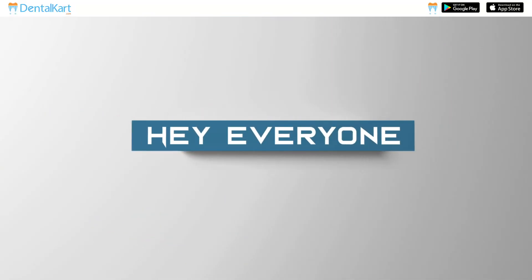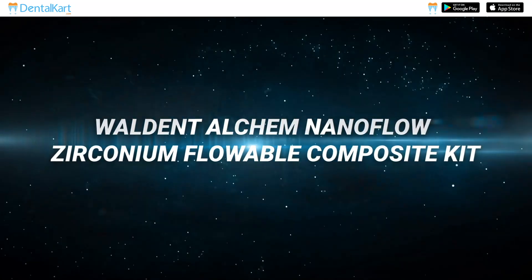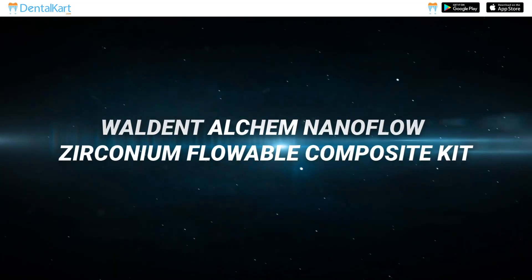Hey everyone, I'm Dr. Sushmita. In today's video, we're going to talk about the Walden Elkem Nanoflow Zirconium Flowable Composite Kit.